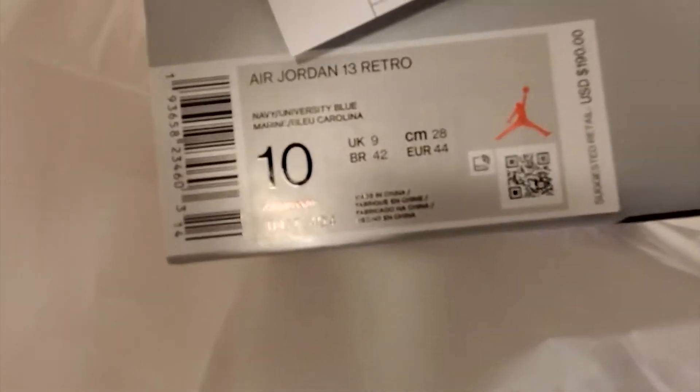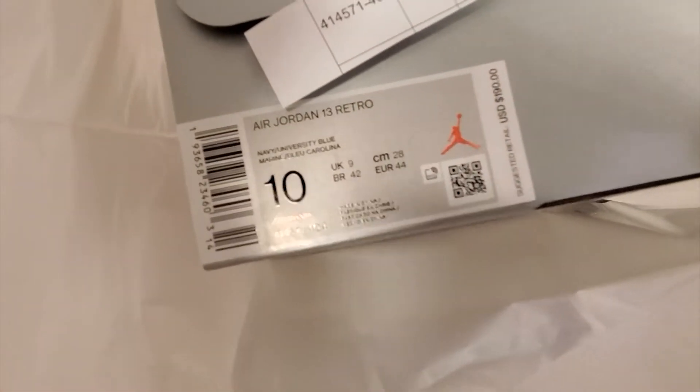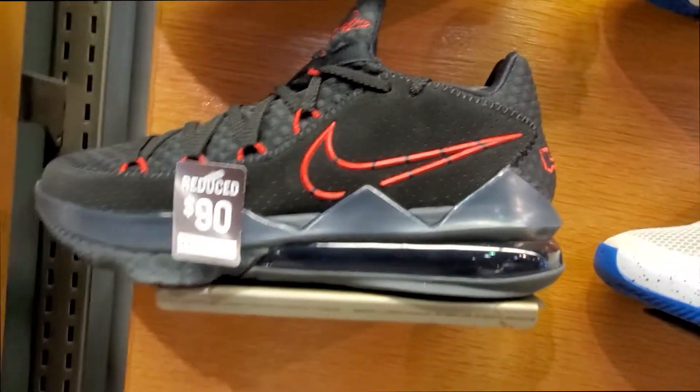That's the double up right there — double up, shawty. You can resell things for $90.